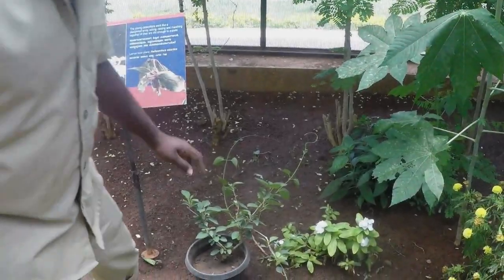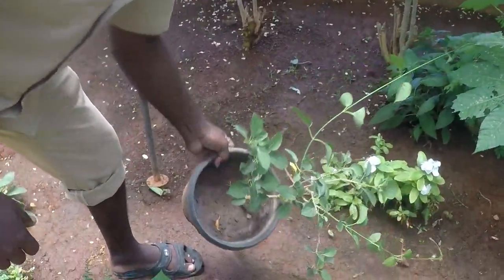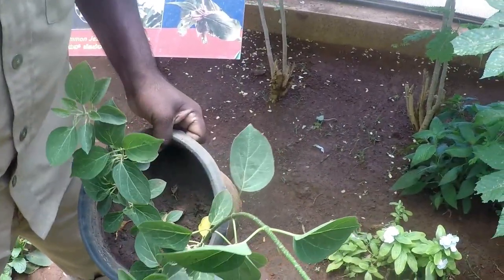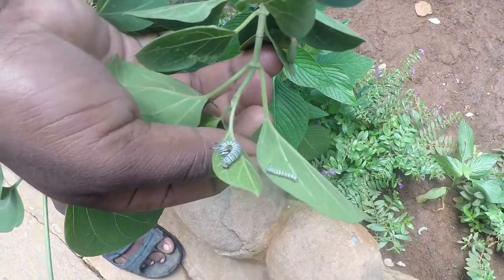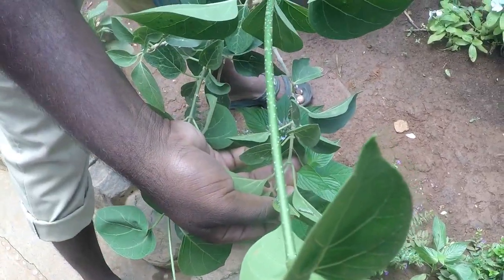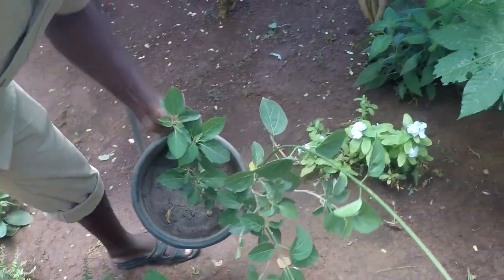This is a big caterpillar. This is a tiger caterpillar. This is a larva. This is a blue tiger caterpillar. This is the pupa stage.